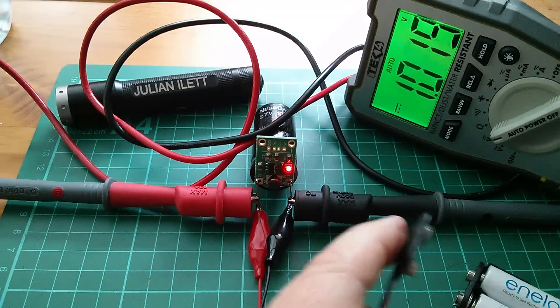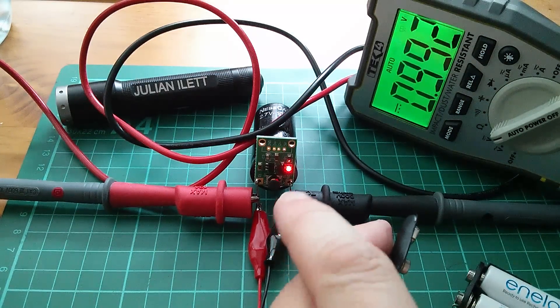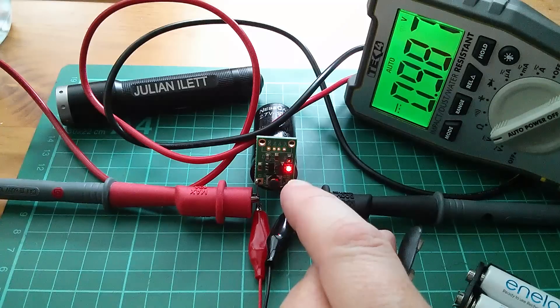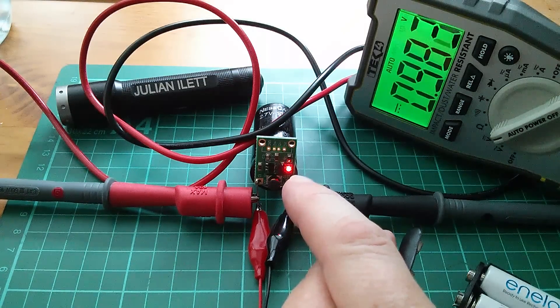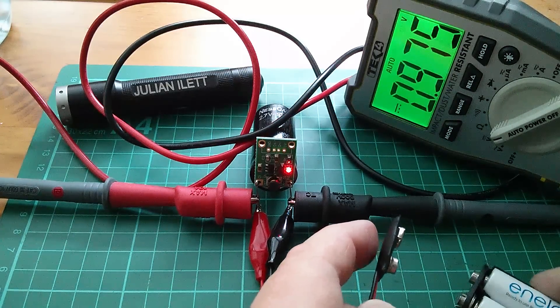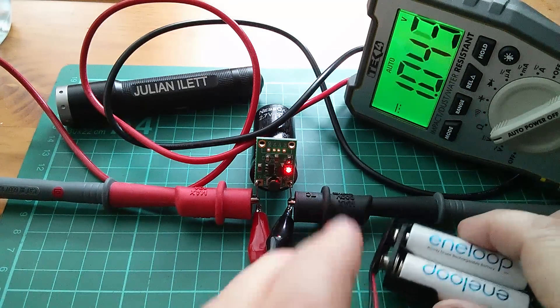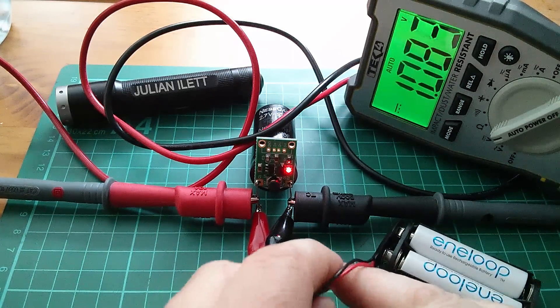Right, so there's now one volt on that capacitor. That's falling away because the LED is much brighter now — it's drawing more current, so it's pulling the capacitor voltage down more quickly.